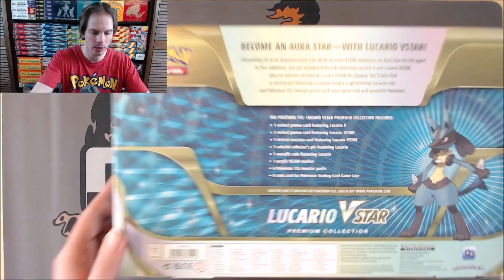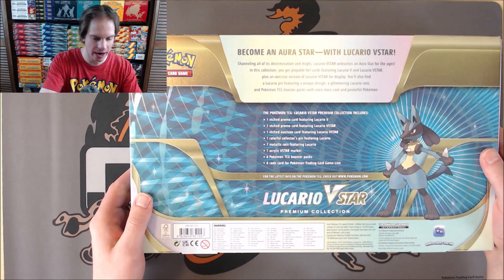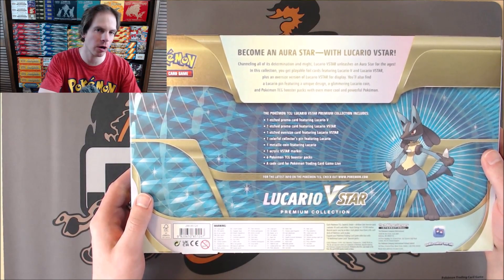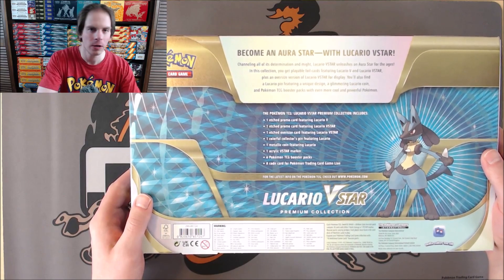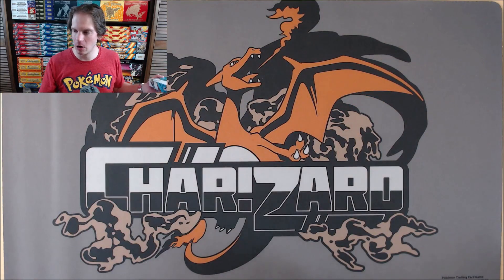If I flip the box over, you can actually see right on the back what exactly you get on the inside. You can find these boxes pretty much everywhere online, either for MSRP from stores like Target, Best Buy, GameStop, etc., or anywhere from $30 to $35 for online card shops.